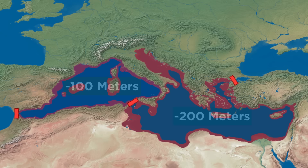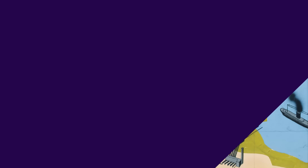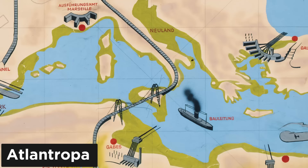The plan involved lowering water levels by 100 meters on the western side and 200 meters on the eastern side. This would have drained about one-fifth of the entire Mediterranean Sea, creating about 576,000 square kilometers of new land — roughly the size of Spain and Ireland combined. The continents of Europe and Africa would be directly connected, and this new continent was intended to be called Atlantropa.